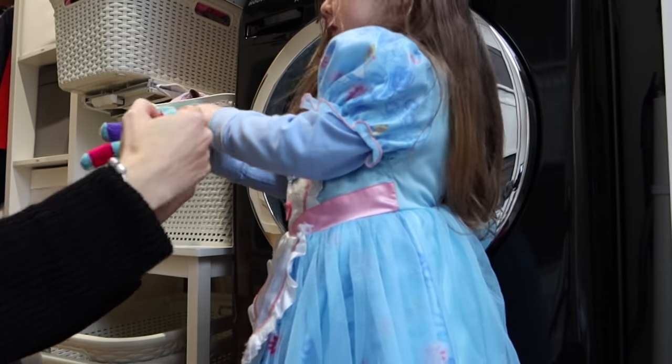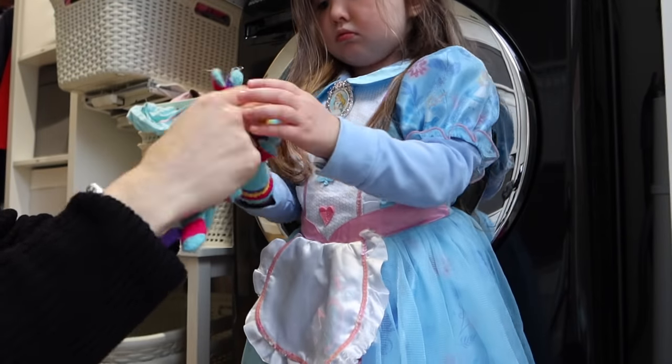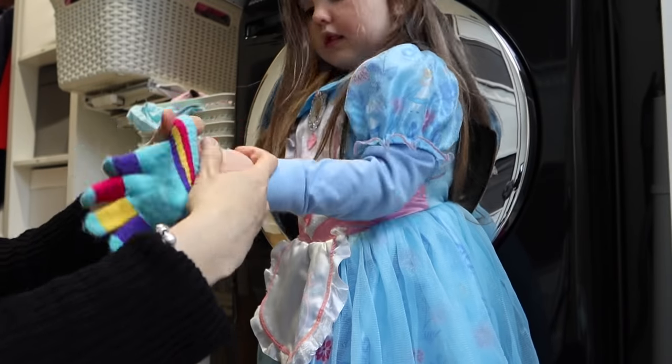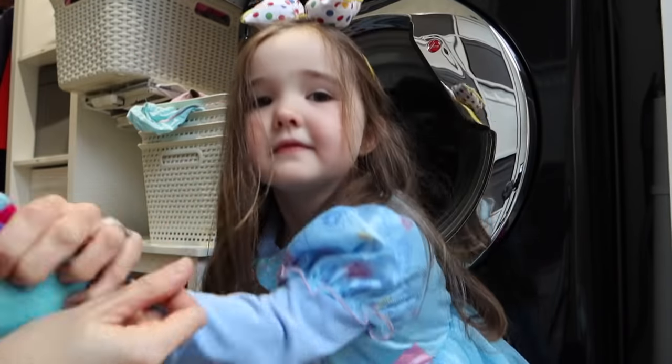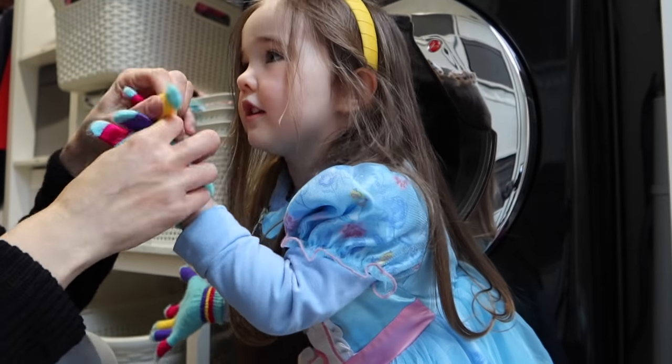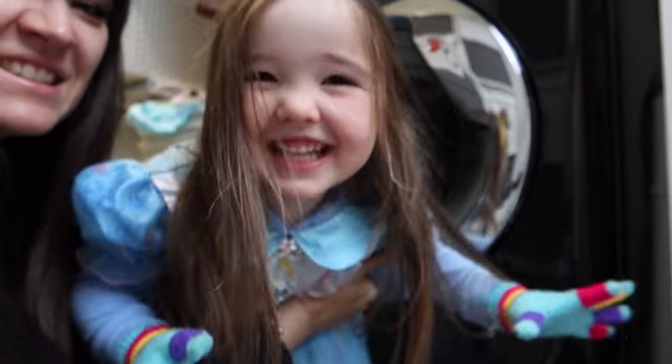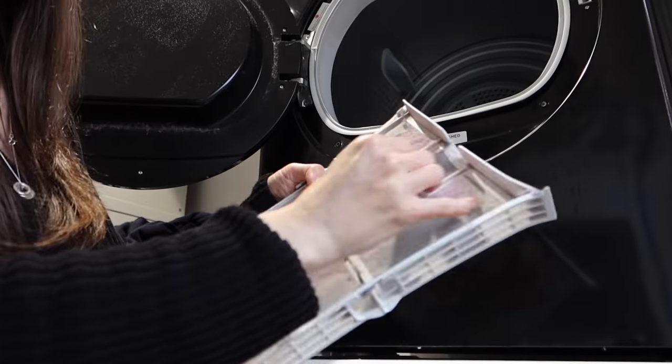This is Zara, my youngest. She's dressed as Alice in Wonderland today because she wears normal clothes and then likes to put dressing up stuff over the top — and if that keeps her happy then I can get on with cleaning. She also wants gloves, no idea why. Now she's got her gloves on ready for the clean, so let's sort out the dryer.